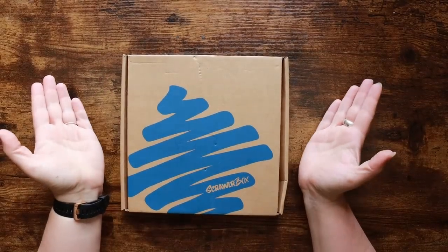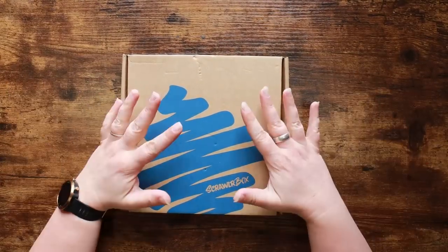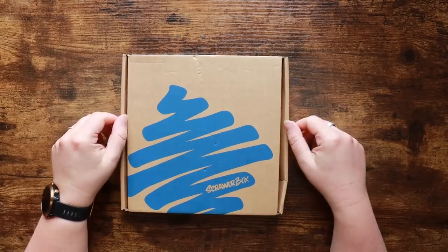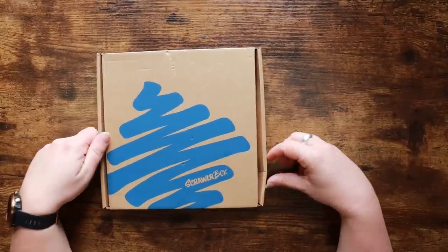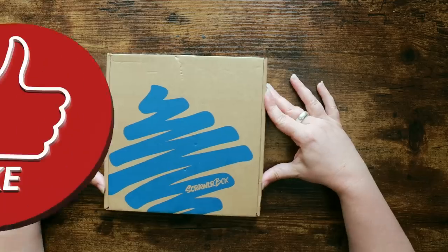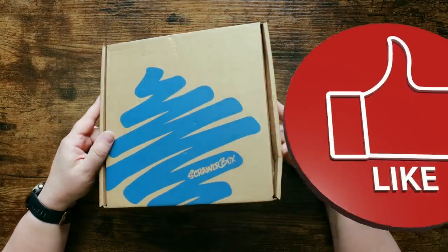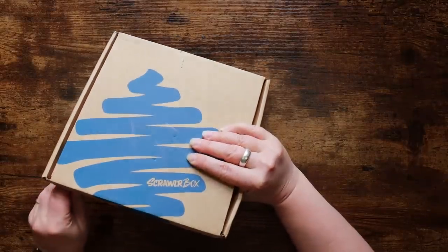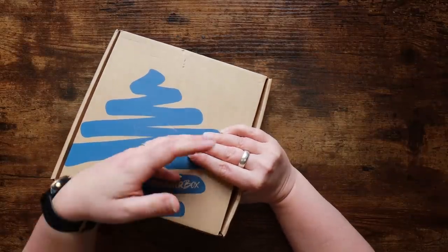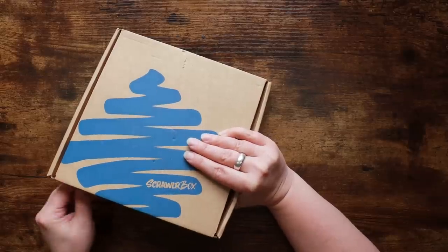Hi everyone and welcome back to the Colour Cave where we like to play with art stuff. My name is Jem and it's time for the April Scrawler Box. I don't know what keeps happening to these boxes — I live in a rural area but it's really not that far from the distribution center. This is the monthly art subscription box from here in the UK, where we get a set of curated supplies along with a prompt and a magazine, and the idea is it gets our creative juices flowing so we can create an artwork that fits the prompt.